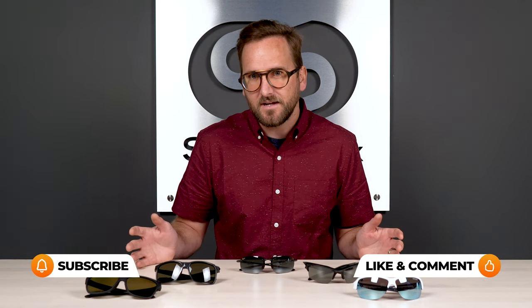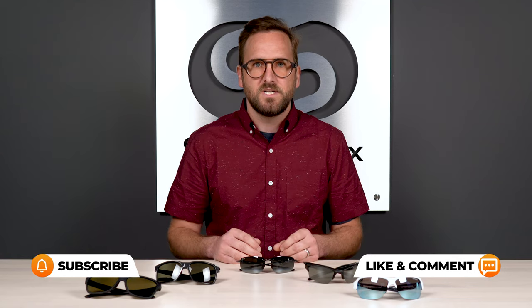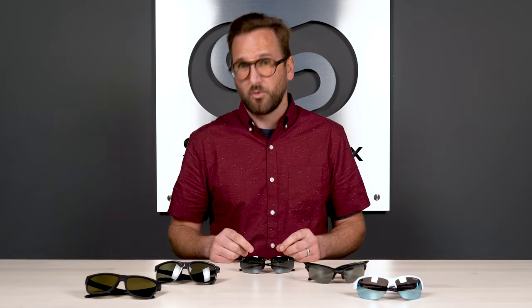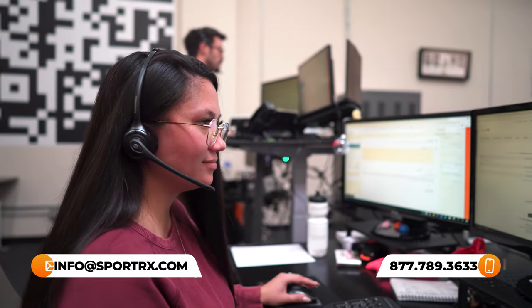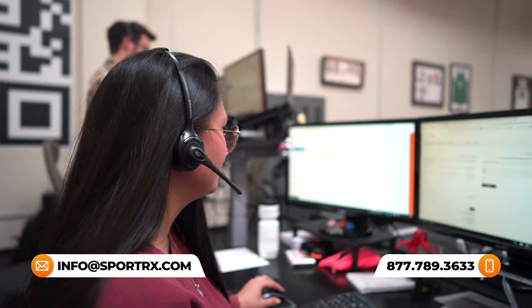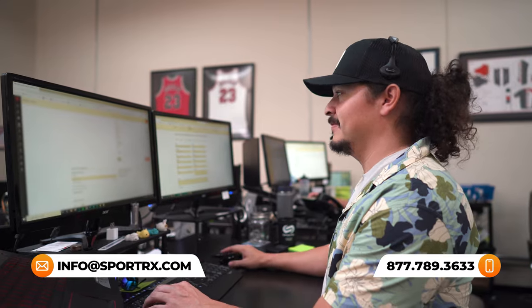That wraps up our top picks for best RX-able golf sunglasses. I hope you now have a much better idea of what to look for in prescription-ready golf sunglasses, and maybe one of these sounds right for you. Do not hesitate to reach out to us. If you decide to order from SportRx, thanks to our See Better Guarantee, you never have to worry about getting something that isn't right — you have up to 45 days to figure that out and we'll take care of you. We also have opticians who would love to help you get it right the first time.